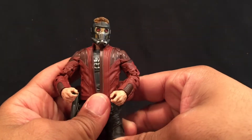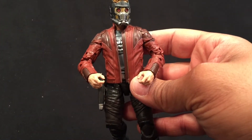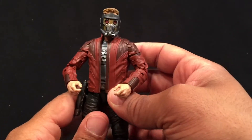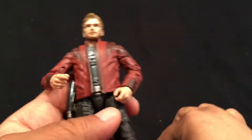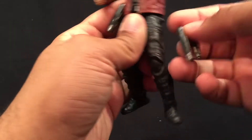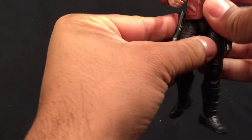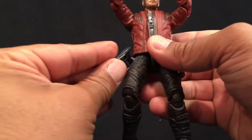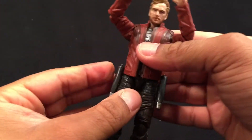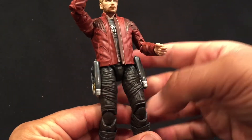It's actually pretty easy to change the head — it just pops off, the peg isn't hard to work with. Looks pretty good. Now the blasters — if you look on the side of the leg there's a little peg, and you can attach them on both sides so his blasters can sit on his hips. You can just pull them off and put them in his hand as needed.